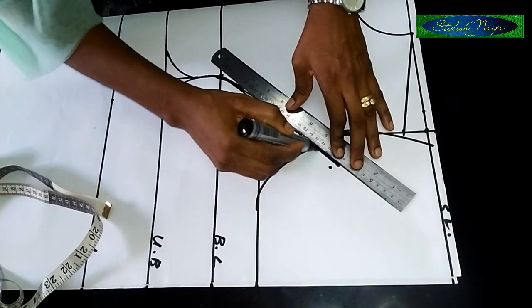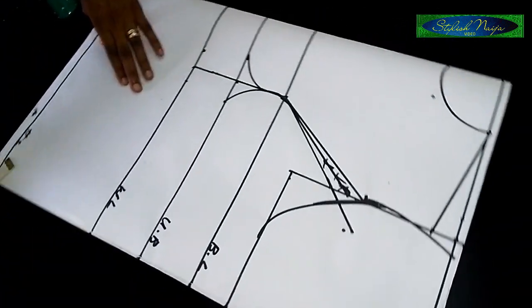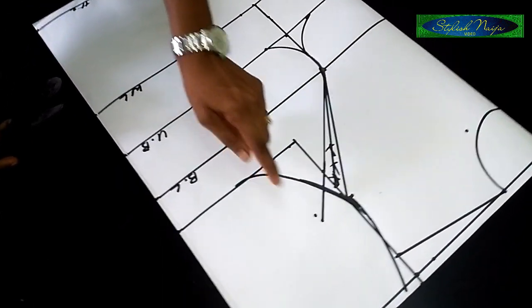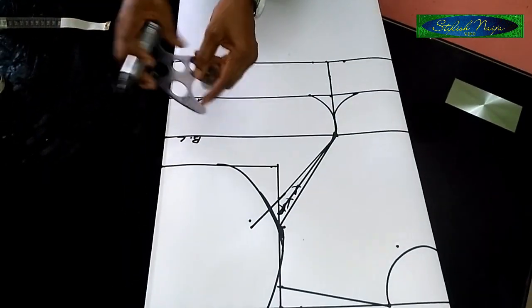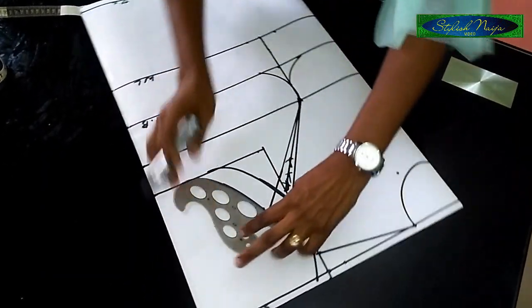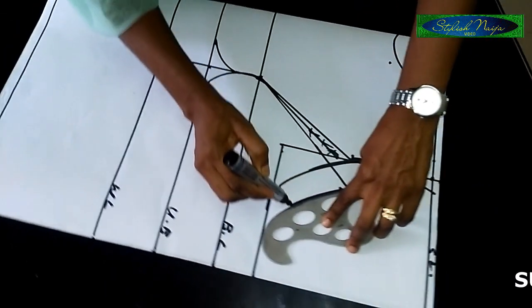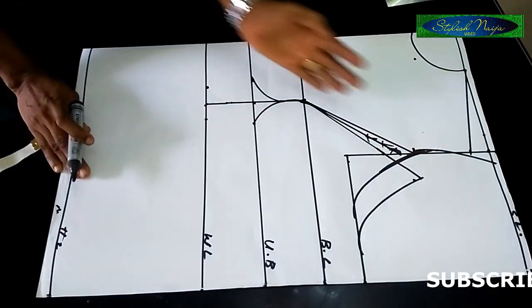So I have it extended now. The next thing — I'll draw a new armhole line. You remember the curve I made before? I'm going to do a second curve — that's going to be the new armhole line. So this is my new armhole line. This is your regular princess bustier.